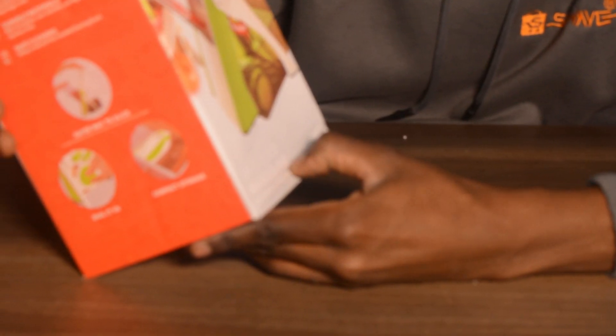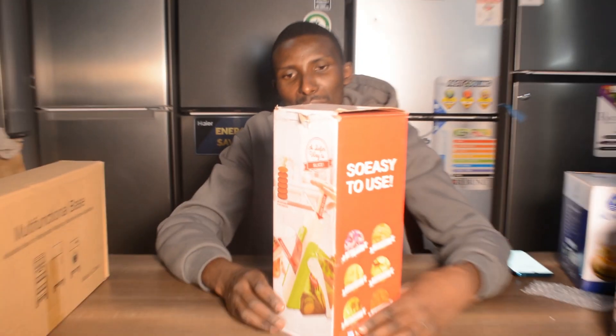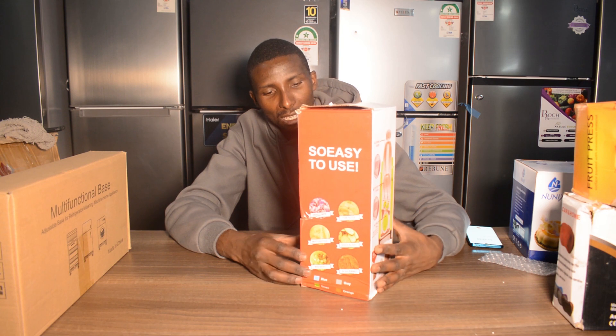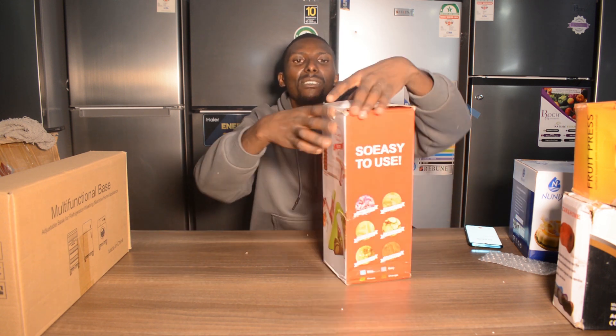Hey guys, back again from Skyvia and the same series continues — we are doing a series of everything that is on Skyvia that is less than 2000 shillings. Today we have something called a mandoline slicer — it has a really hard name to pronounce — but it's basically used for slicing your veggies, everything that you want to slice into smaller parts. I actually saw a lady complain about this once, but I think she didn't know how to operate it. So it's always good to check something out and see how it works.